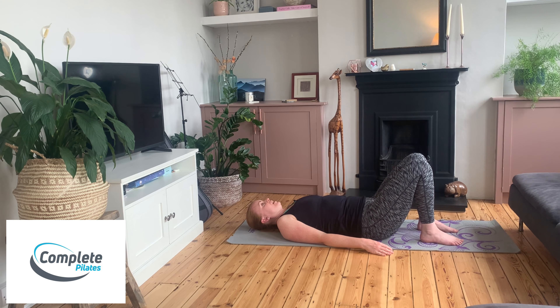With your breathing, see if you can breathe out to come up. Breathe in at the top of the bridge, keeping the control through the front of your body, and breathe out as you lower back down.